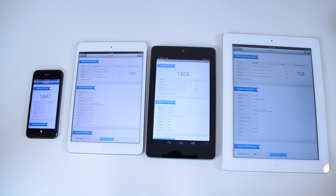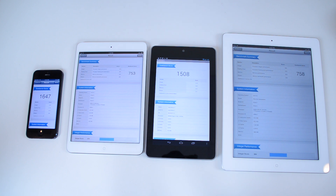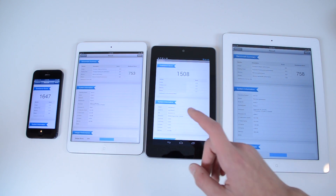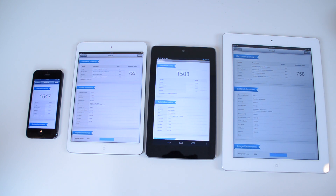All of these scores are in the description. I just kind of wanted to show you how these stack up against each other. If you want to see some more iPad Mini coverage, make sure you hit that subscribe button. I'm also going to be having an in-depth comparison of the iPad Mini and the Nexus 7 — I'll probably have that up either tomorrow or Sunday. Anyway, thanks for watching. Hit the like button if you enjoyed this video. The scores are: iPhone 5 — 1647, iPad Mini — 753, Nexus 7 — 1508, and iPad 3rd generation — 758. The iPad 4th generation, you're going to get somewhere in the 1700s.